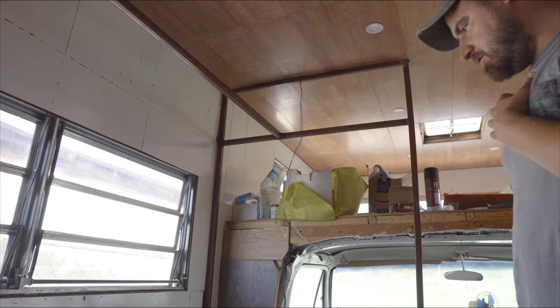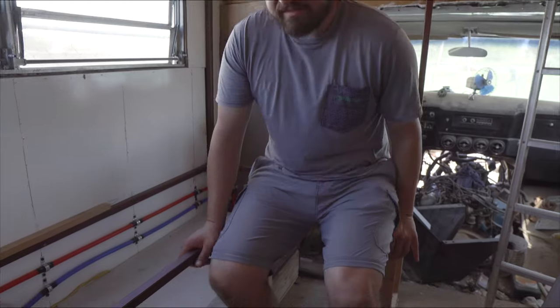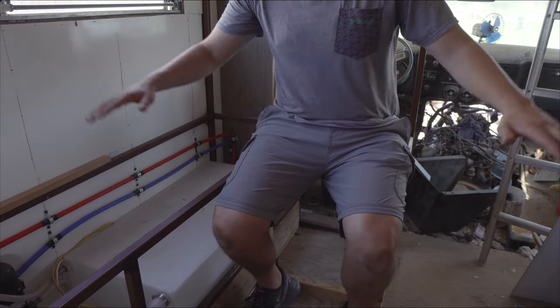All right guys, step one of our little bench - done. Built the little cube for the L. Woohoo!